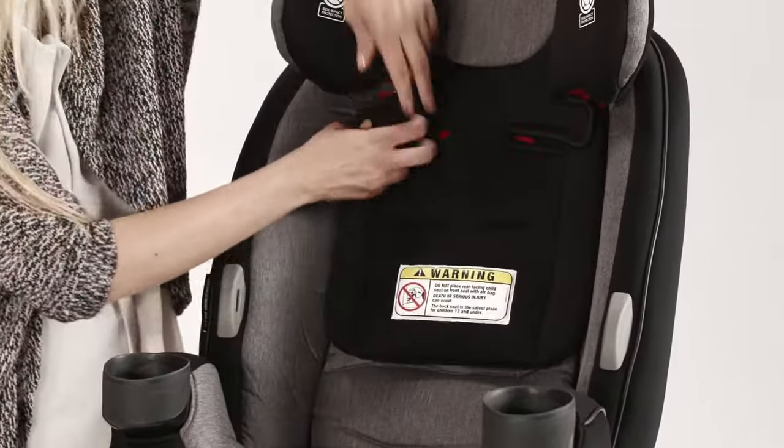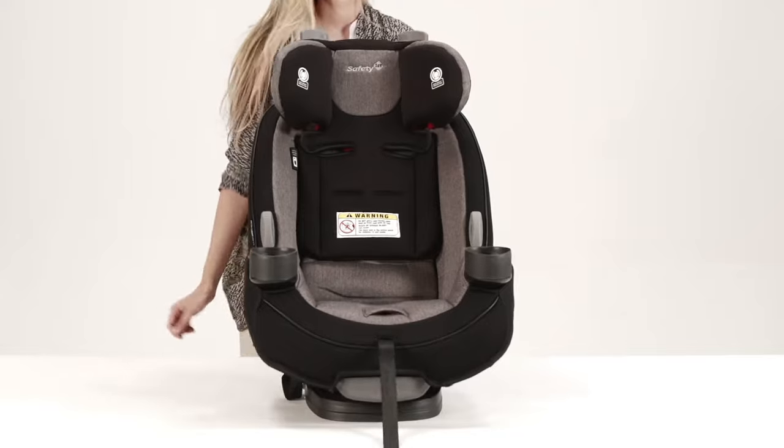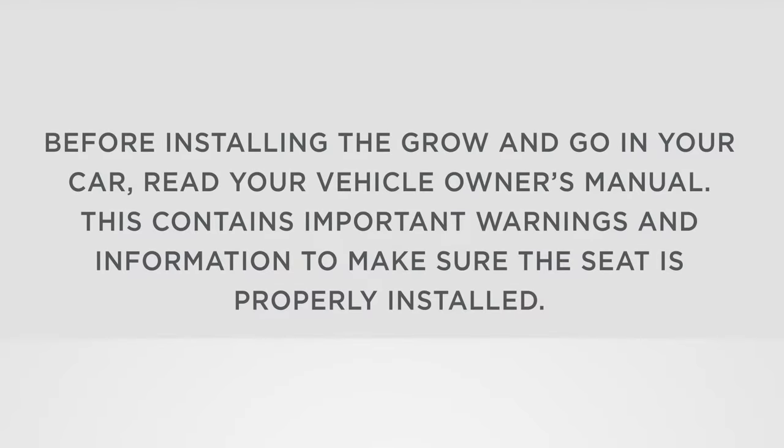Now the Grow & Go is ready as a booster. Before installing the Grow & Go in your car, read your vehicle owner's manual. This contains important warnings and information to make sure the seat is properly installed.